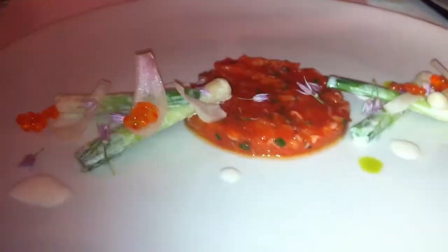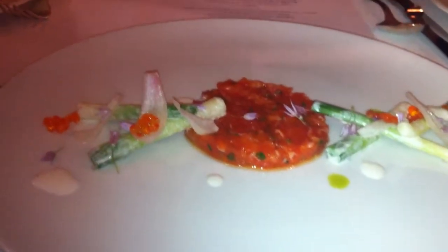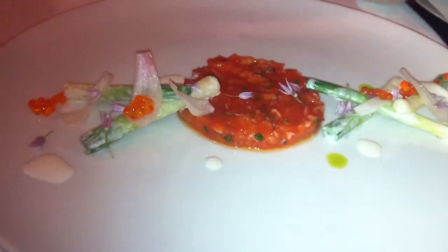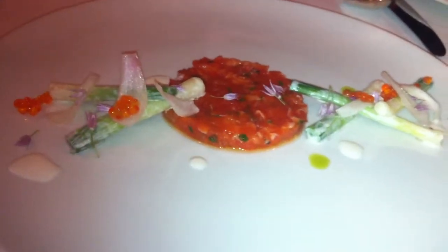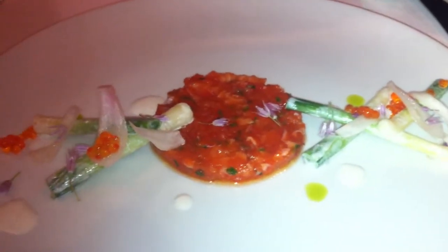Spring shaddock tartare. Skin on, chopped up raw.